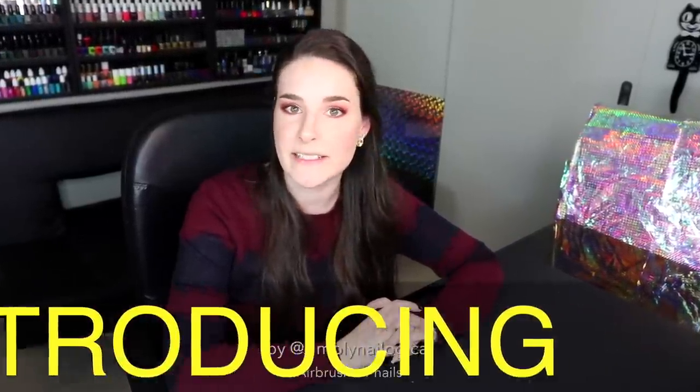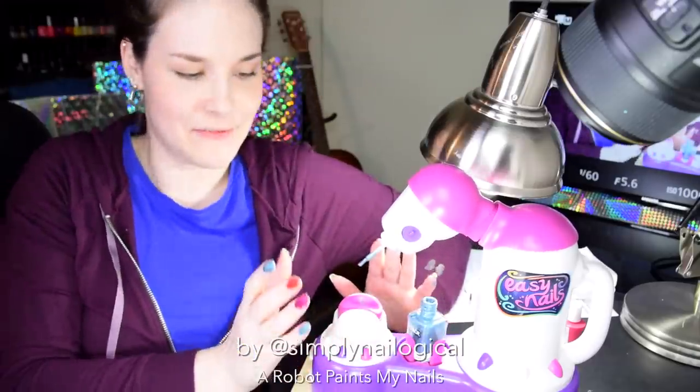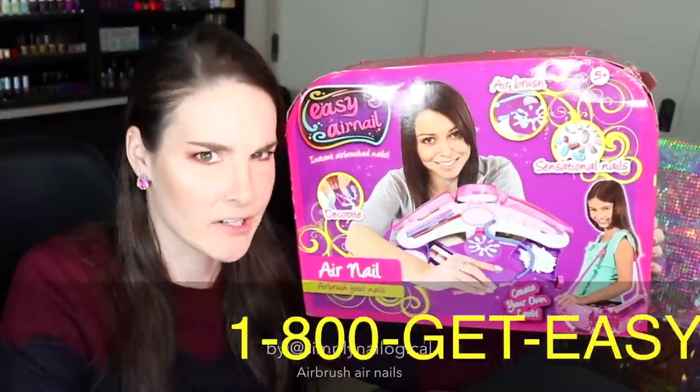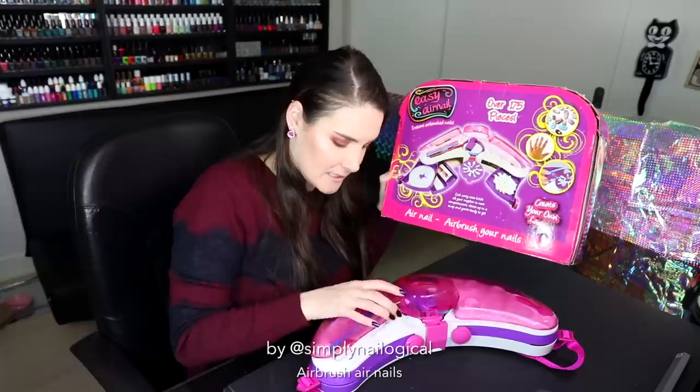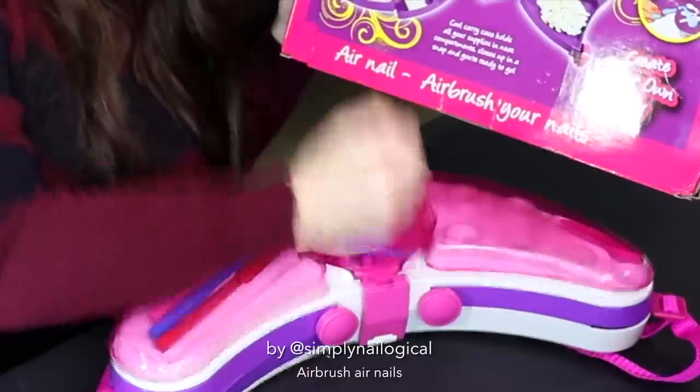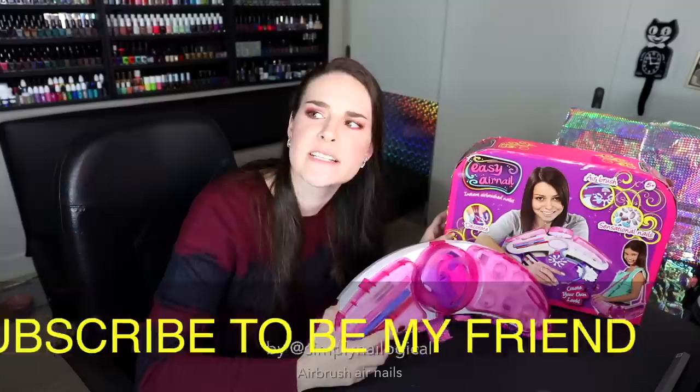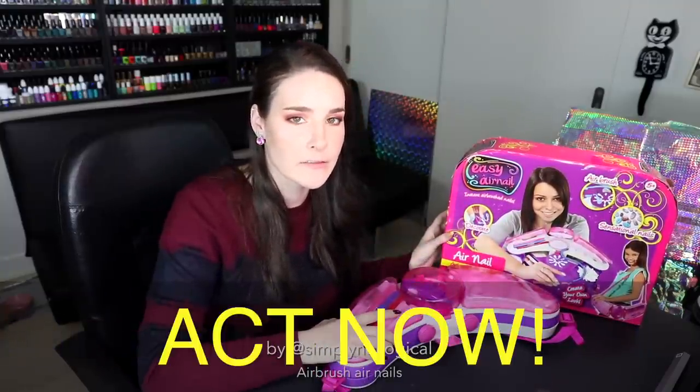From the makers of the nail painting robot - comes this new, innovative, sophisticated piece of nail technology. The EZ Air Nail - airbrush your nails easily. Age is 5 and up. Thumbs up if you're over 5. Closes up in a snap. And you're ready to go. Can this new EZ children's nail art product live up to its predecessors? There's only one way to find out: have a 28-year-old woman review it on YouTube.